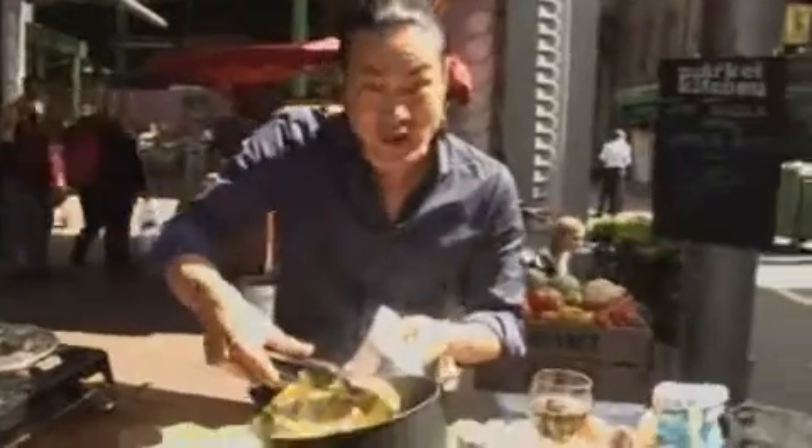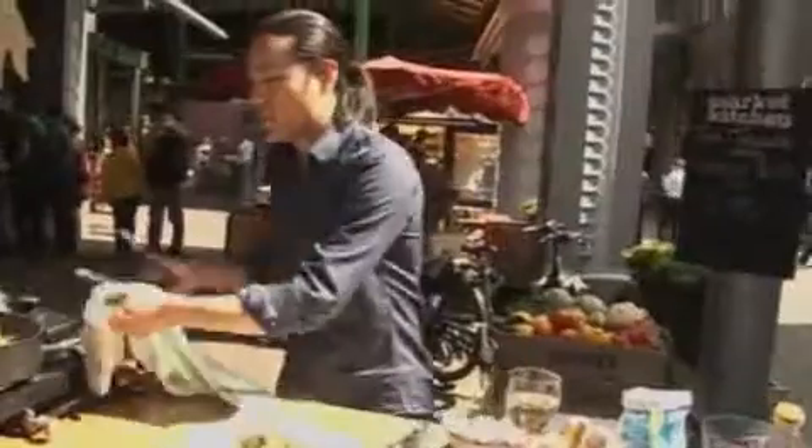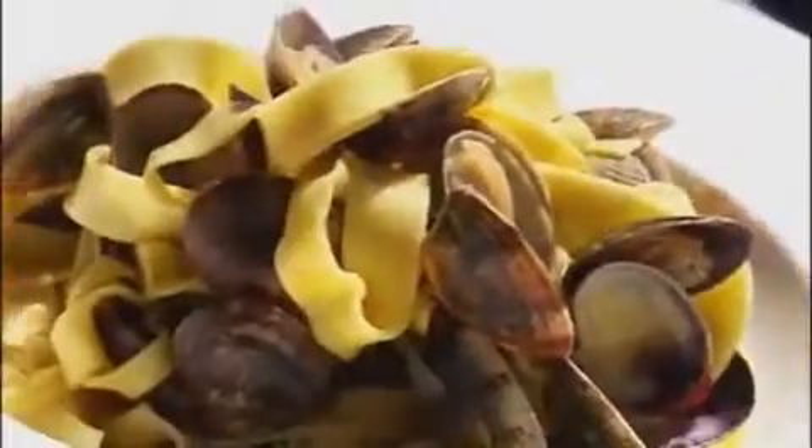This is a really traditional, classic Italian dish, but by adding that saffron, you've added an extra element to it, and I think it's improved on a classic. And that's it — that is your saffron pasta with clams.